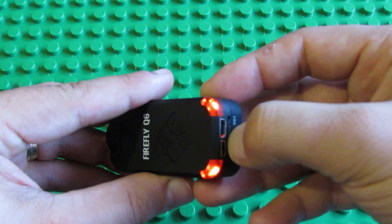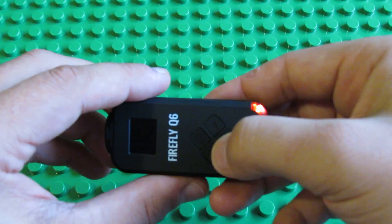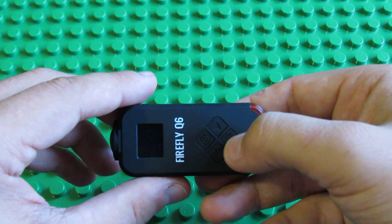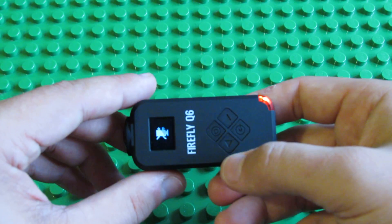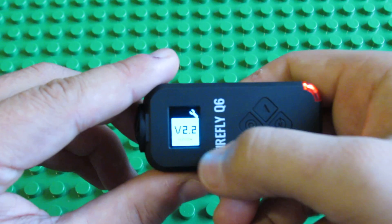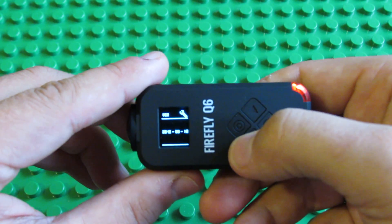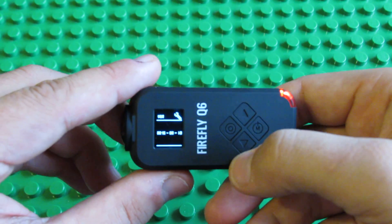Ok, it's done. Let's take a look at the new firmware version. Now version 2.2, 10 August this year.